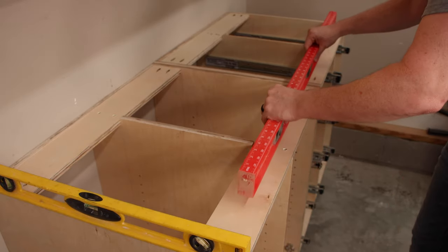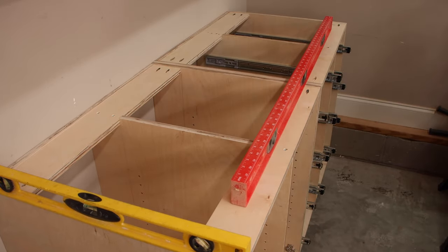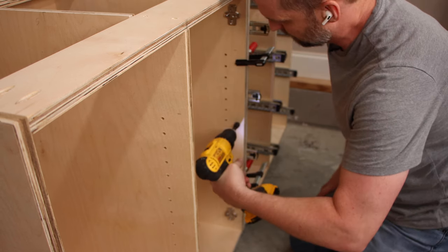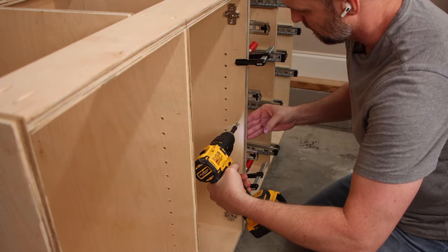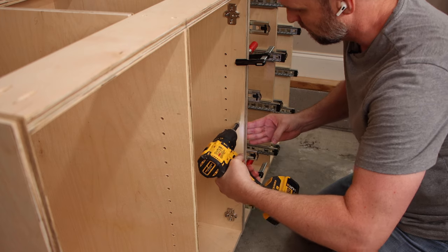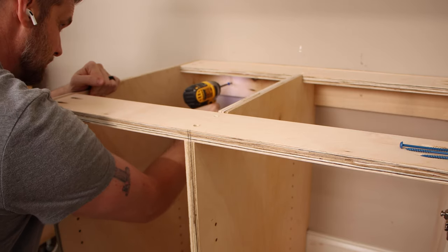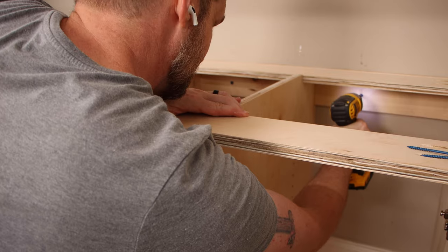I don't want to attach the drawer fronts until I get the cabinets installed, so I'll start by adjusting the feet, getting everything level, and then I'll attach the cabinets together with three wood screws that are countersunk, and then we'll attach everything to the wall studs through the cleat in the back with washer head or pan head screws.